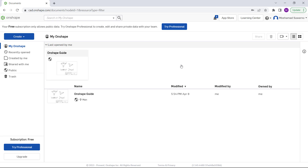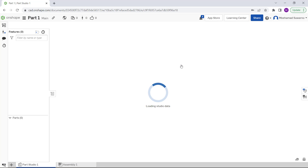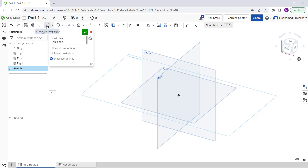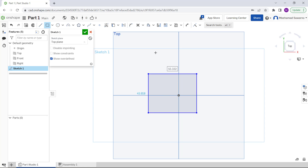Waiting for the document to open in OnSet. For the first part, you can click 'Skip'. I will choose the top view and draw a rectangle. I will draw it here — you can set the length to 50 and the width to 50, then click OK.